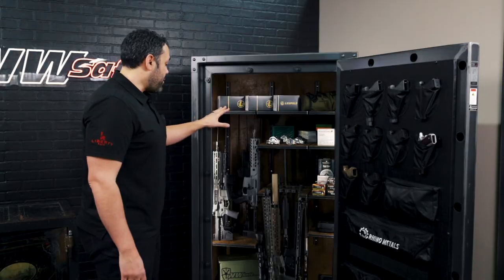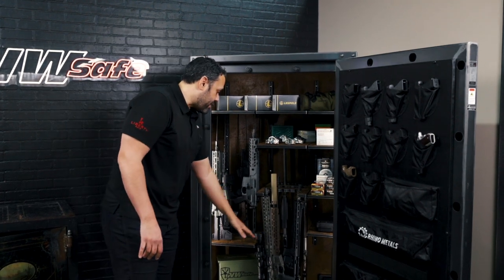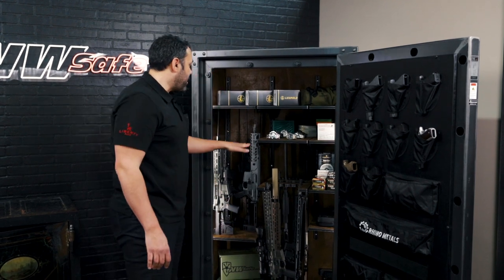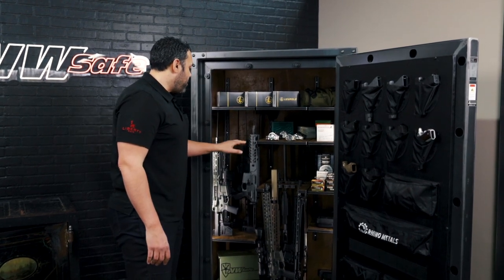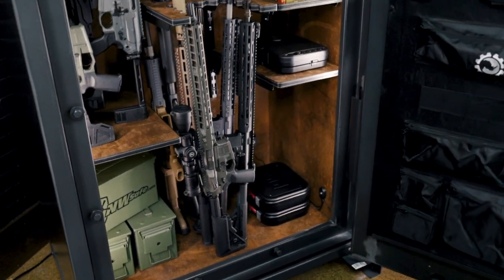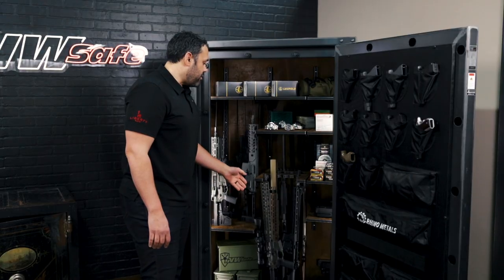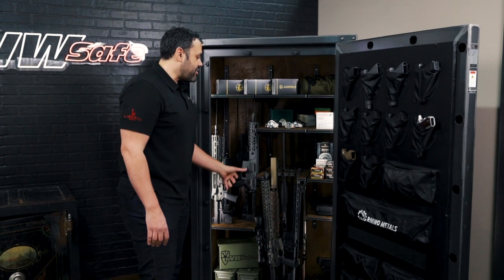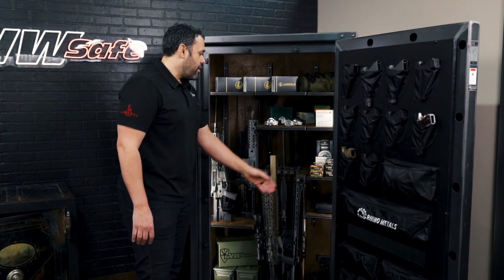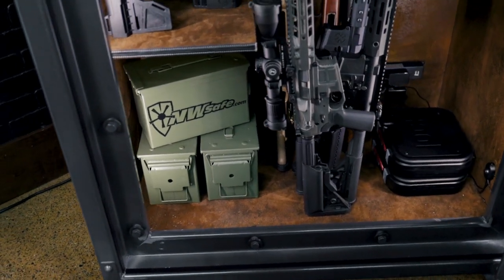One thing I really like about this system is you can store your heavier contents on the floor instead of dedicating it to rifles, and then use your shelving to move things up — a little bit easier to view. The fact that there are no center dividers in this safe gives you more usable space, because you can use extra nooks and crannies and things can overhang, instead of having strict walls or barriers that confine everything into its own space.